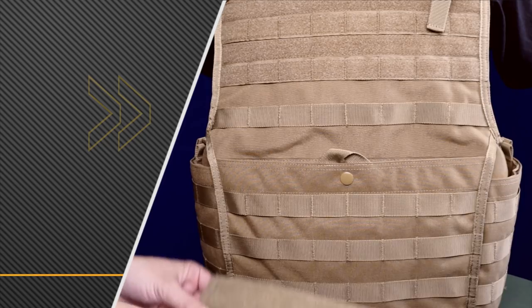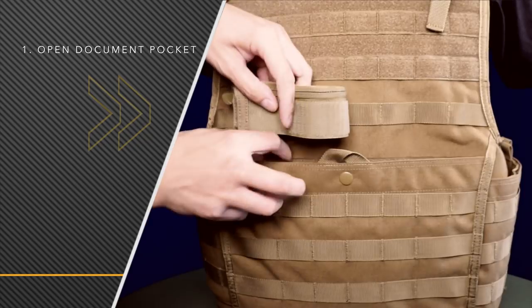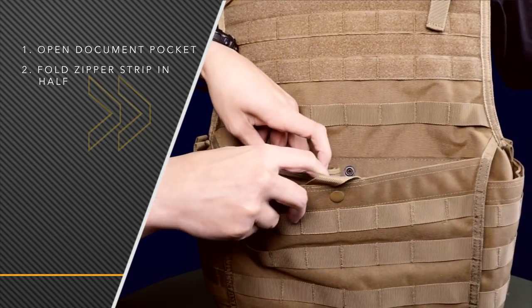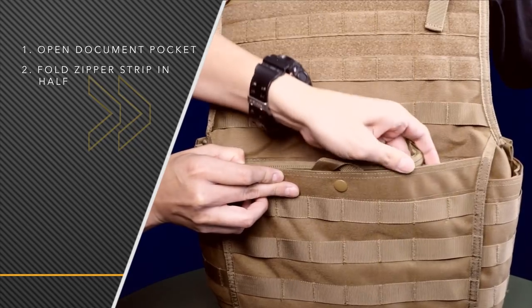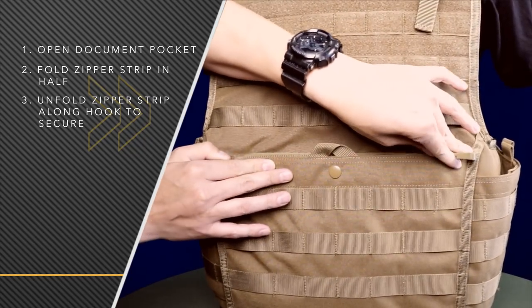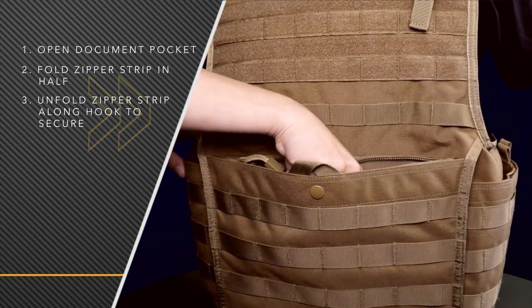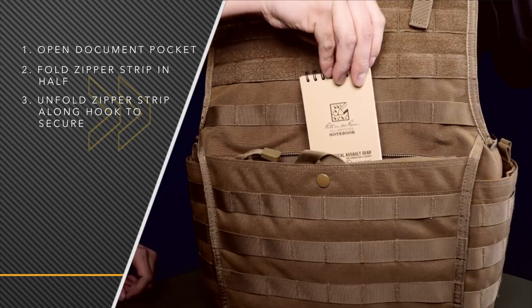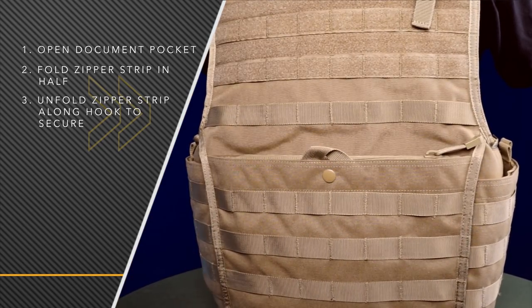Now I'll show you how to insert the zipper strip inside the document pouch. First you want to take the zipper strip and fold it in half. This makes it easier to place it exactly where you want it. Once it's in there, unfold it and secure it to the hook and loop. This provides the user a little bit easier access into this pouch and also enhances your noise discipline if you're on a mission.